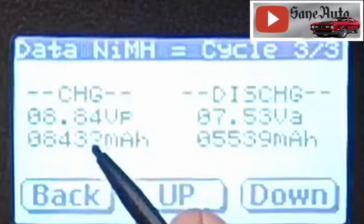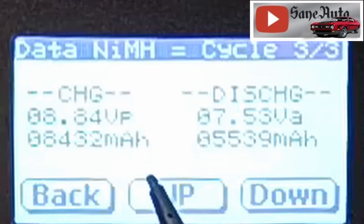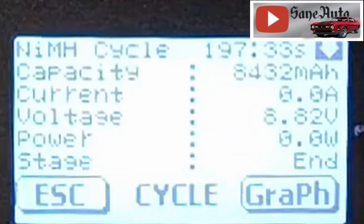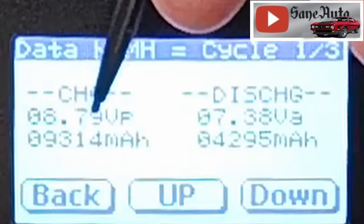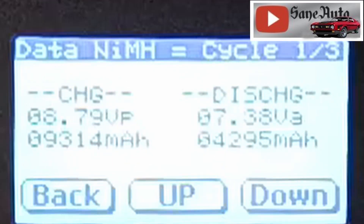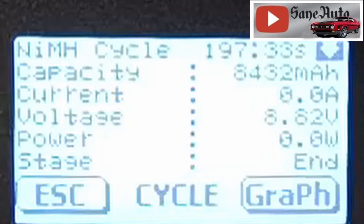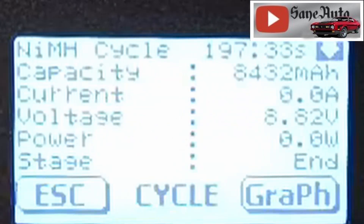That makes me wonder — and if somebody at T-Energy who helped make the T-180 is watching — is that 8.82 voltage an average of the three voltage readings from the three recharge cycles? It's certainly not a direct copy of any one of those three readings. I haven't done the math, but I'm thinking the average would come out to something lower than 8.82. You all could possibly do the math and let me know in the comments.